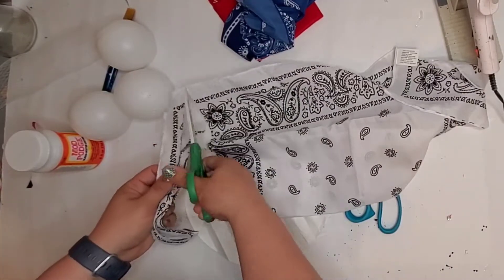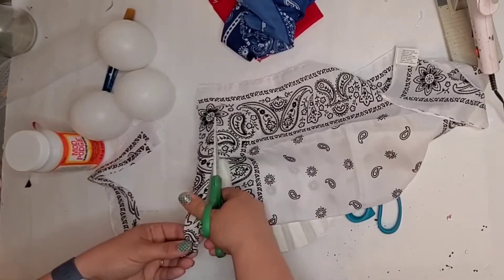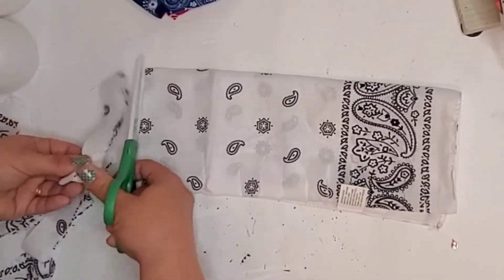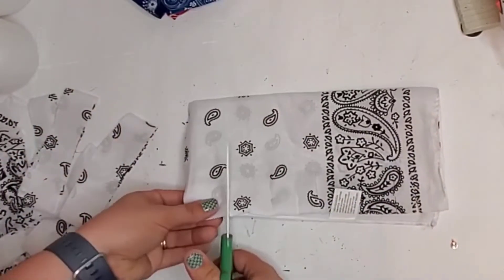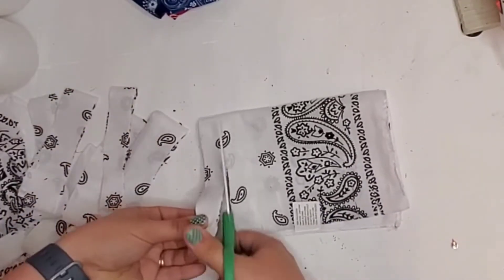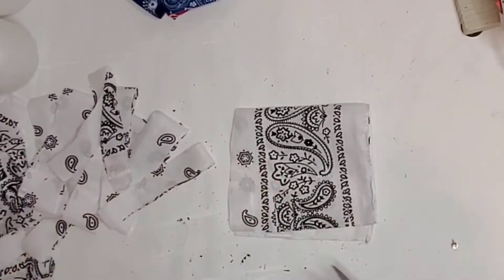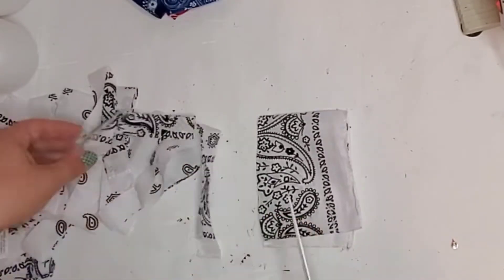I fold it in half and started cutting and thought this is a lot of cutting. So I got through a couple of strips and was like, how in the world can I do this quicker? So I decided to fold it in half again and cut it. This actually went by very quickly. But you have to be very careful because sometimes those fold lines can get kind of wonky, so just hold it pretty steady so your pieces can come out pretty good and straight. They don't have to be super straight because these are going to fray and they're going to look wonderful.